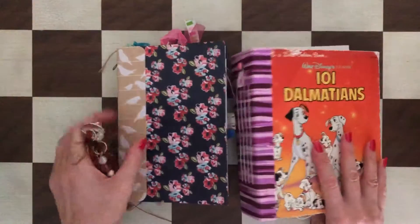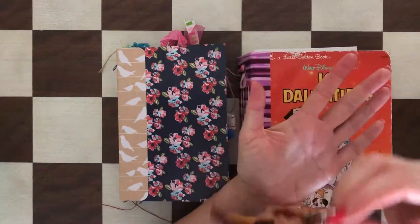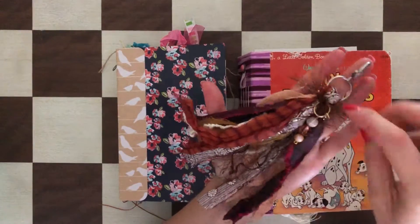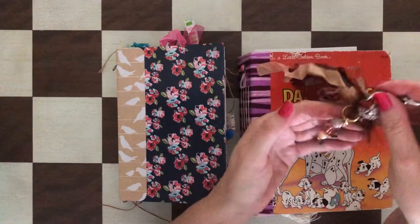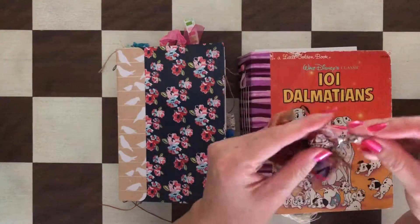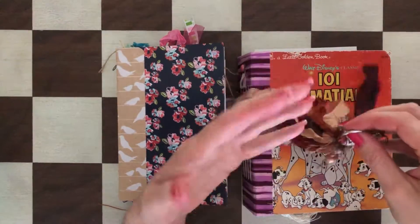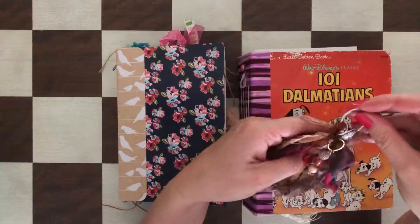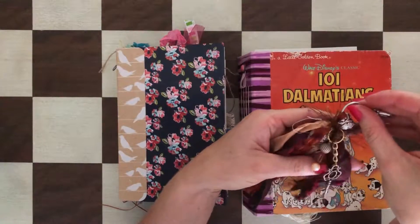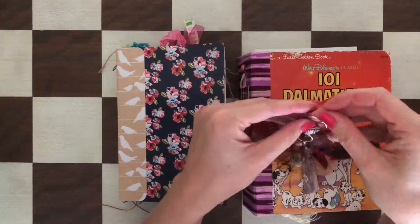I have a few journals here with a little bit different attachments to kind of show you how the tassels work. Also, you don't necessarily have to use them just for journals — you can also attach them to bags and any other things.